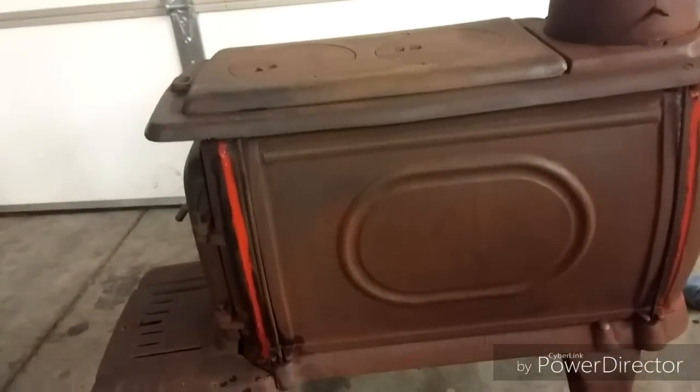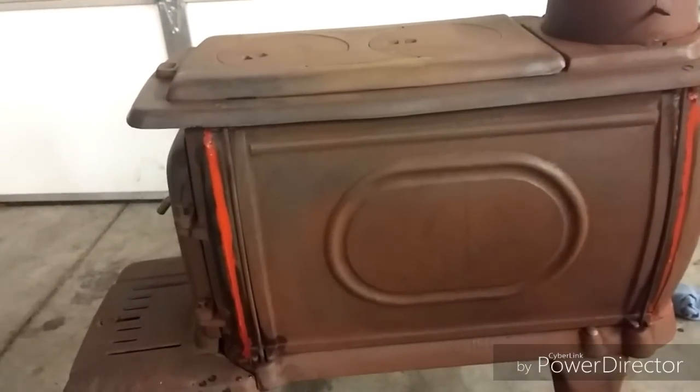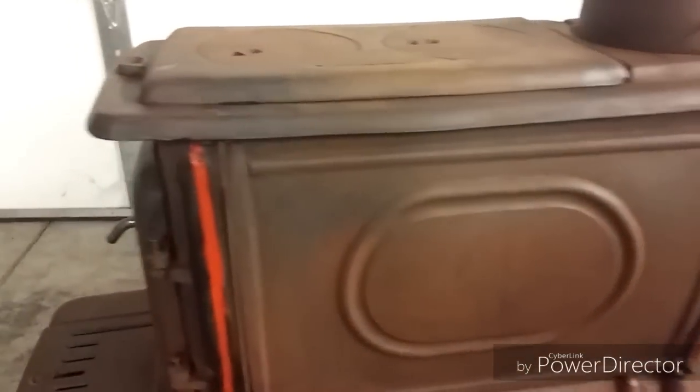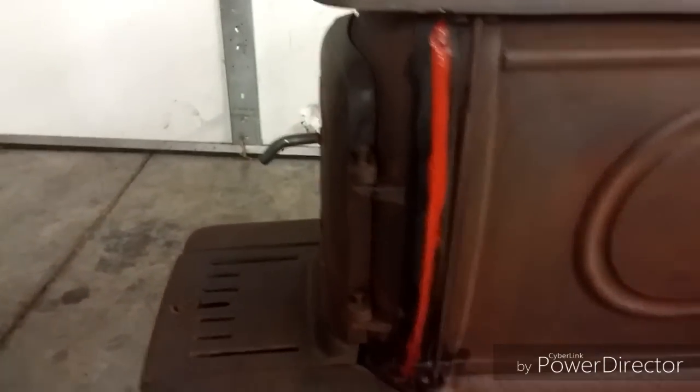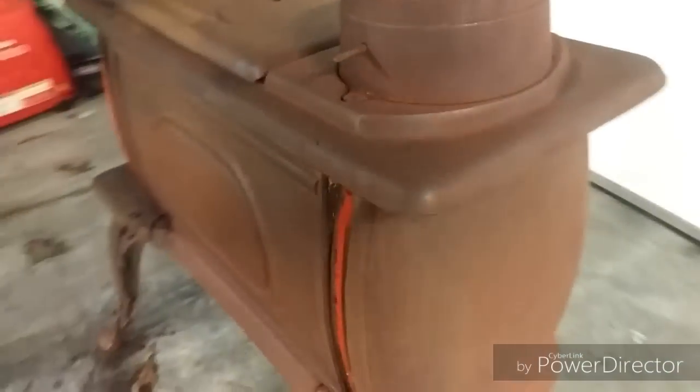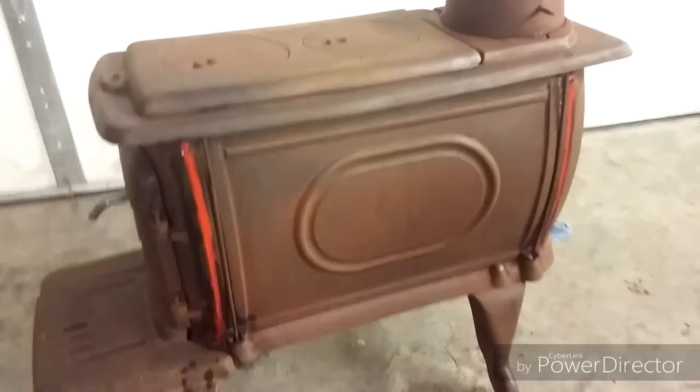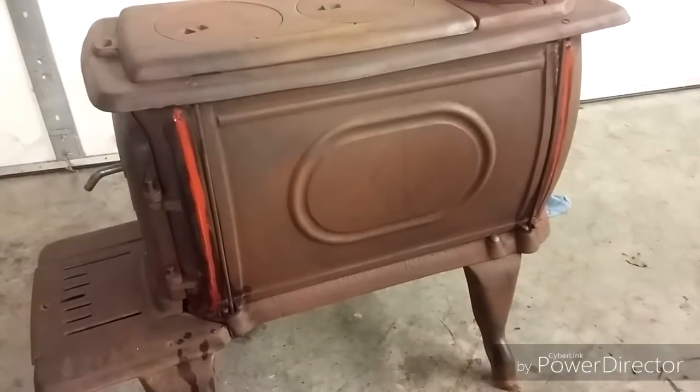So this old thing cleaned up pretty good. Ended up using that wire wheel quite a bit, then used a wire brush, and then took a wet rag and cleaned it off a little bit. I've run some high temp sealant around some of these old gaps here — I tore out the old gasket. It's still got a little bit of rust color to it, but I think that will come out. So we will probably paint tomorrow. See you then.